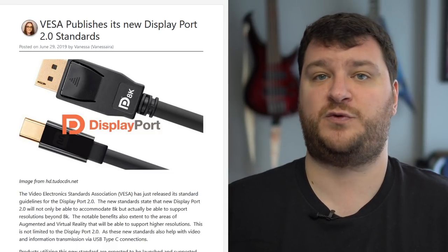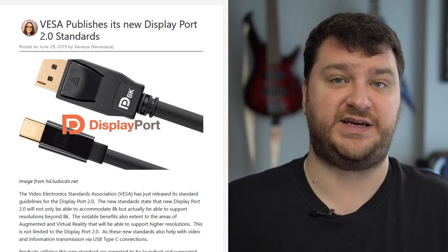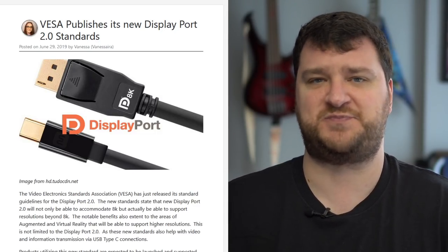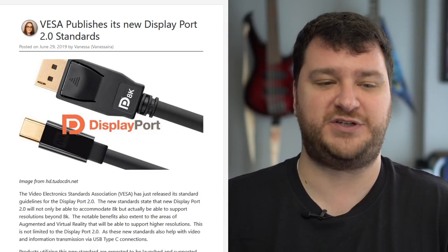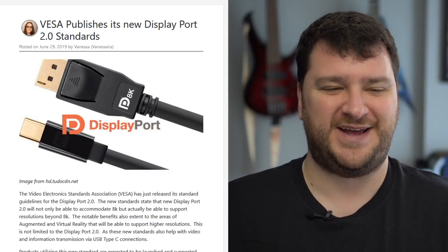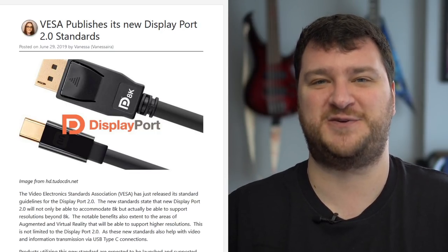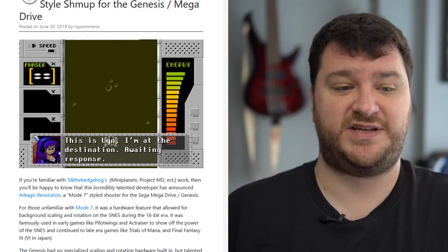The DisplayPort 2.0 standard was just published, supporting 8K resolutions and above, with advantages for augmented and virtual reality, and different ways of transferring information through USB-C connections. While not directly related to retro gaming, so many of us are content creators or hardcore nerds with the best setups, so it felt worth mentioning. Not really sure how easy 8K is to do right now, but I'm sure somebody out there is trying to stay on the forefront.